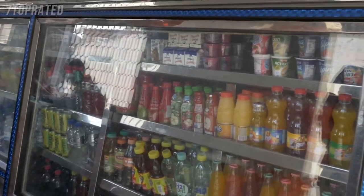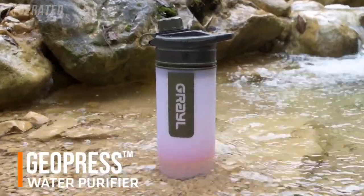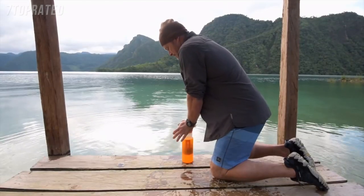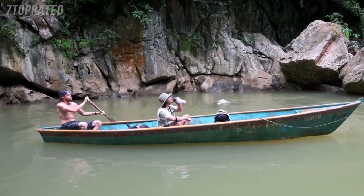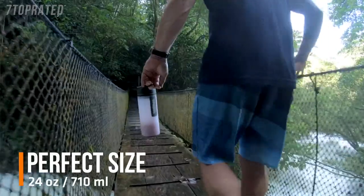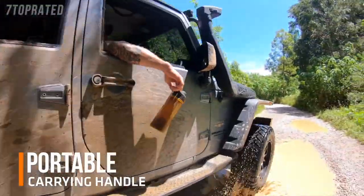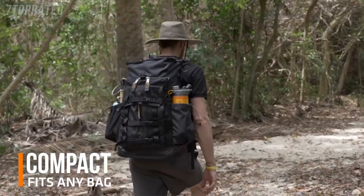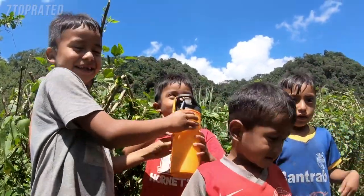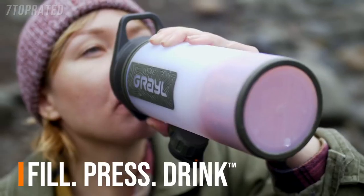There is a better way. Meet GeoPress — an astonishingly easy, supremely effective water purifier designed for adventure travel anywhere worldwide. GeoPress is perfectly sized, extremely portable, compact, and the user experience? It's second to none. Simply fill, press, drink.